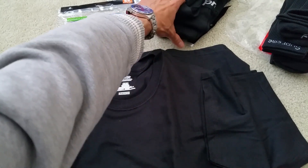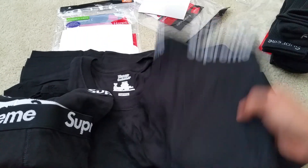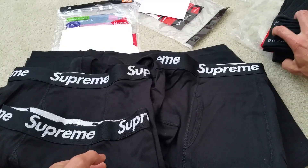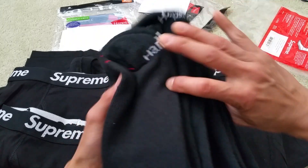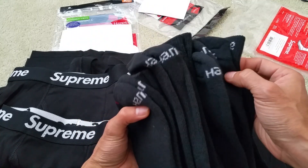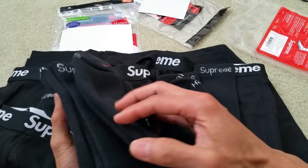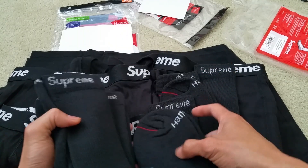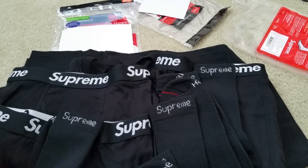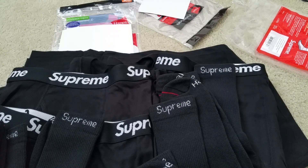Alright guys, so this is my unboxing for the socks, the boxers, and the t-shirts. Hopefully you guys like the video — give a thumbs up, share it, comment and sub. Thank you for watching and I'll see you guys on the next video. Peace.